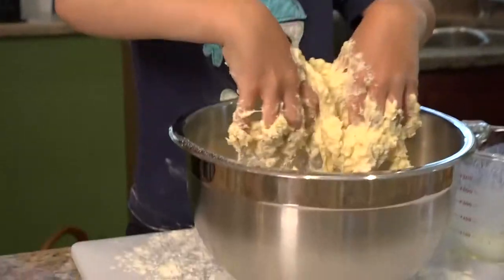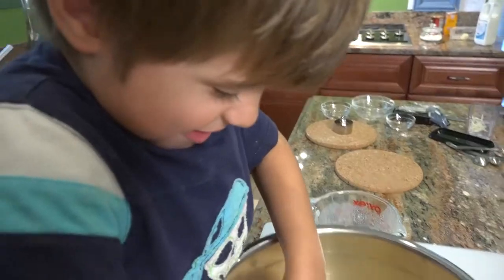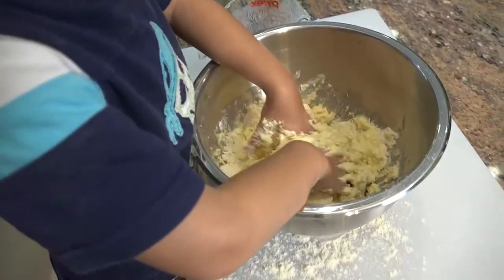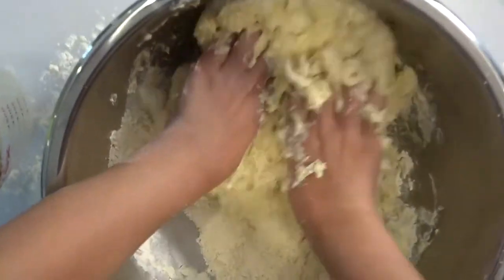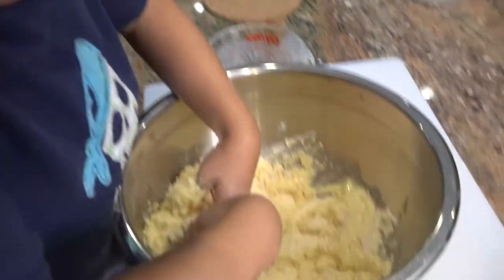Mixing this together with your hands — I would never describe the food as gross, but I would describe the mixing as gross. You want to scrape the sides, scrape the bottom, and find all the hidden pockets of the dry stuff.